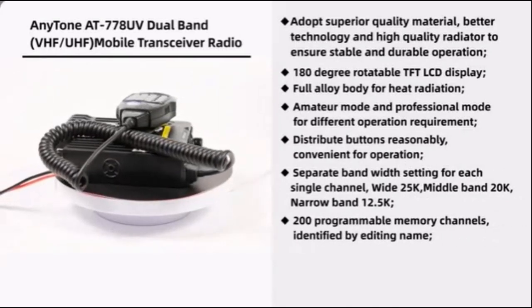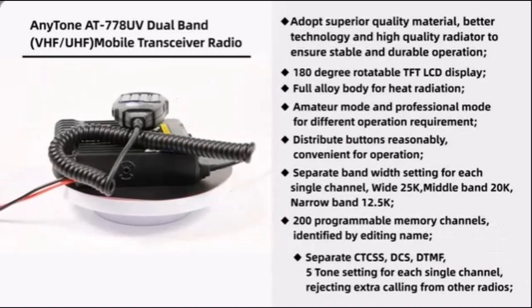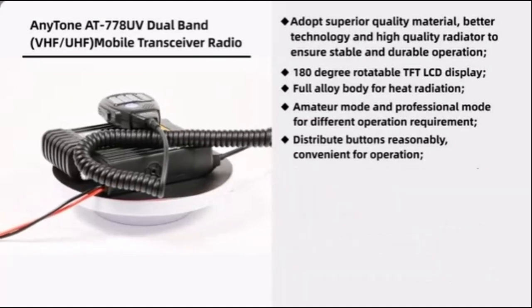200 programmable memory channels, identified by editing name. Separate CTCSS, DCS, and DTMF 5-tone settings for each single channel, rejecting extra calling from other radios.